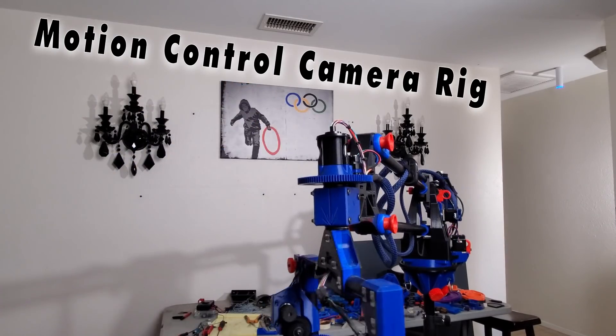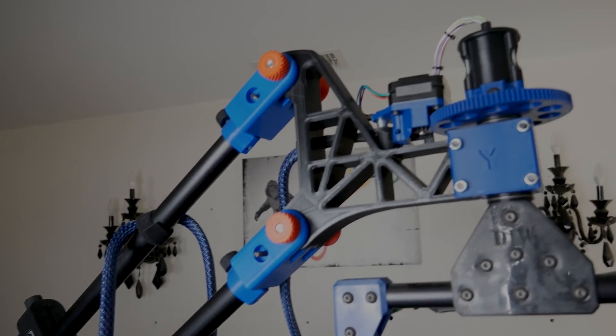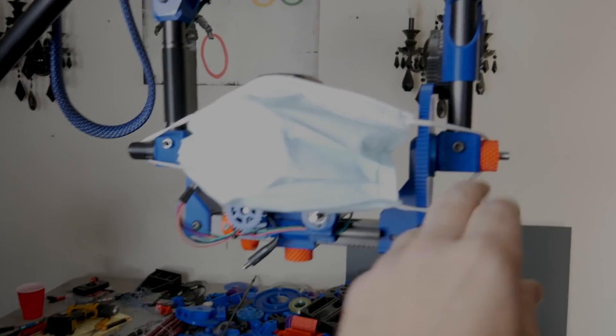This motion control camera rig is almost entirely 3D printed. It's super easy to assemble and control. Let me unveil what it can do.